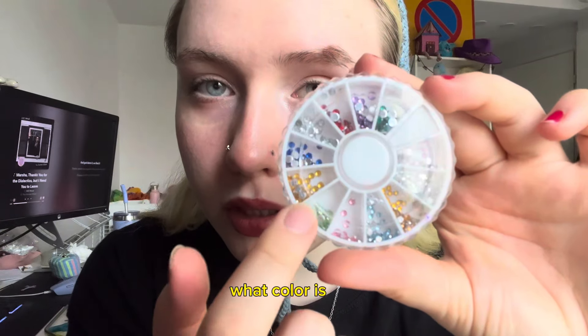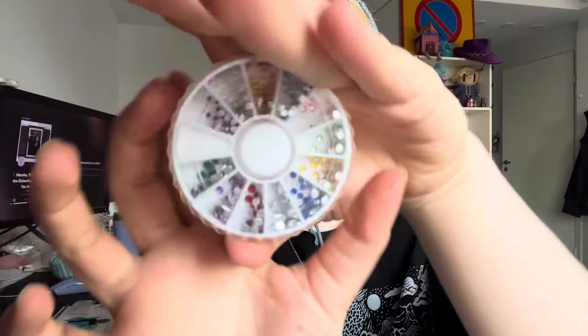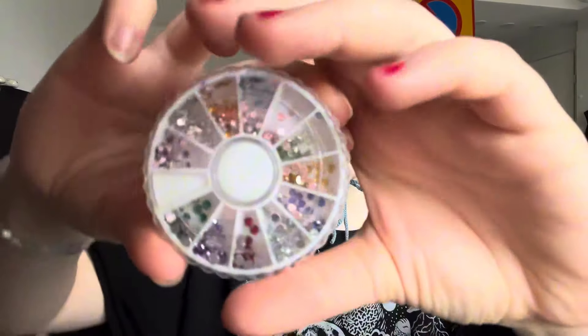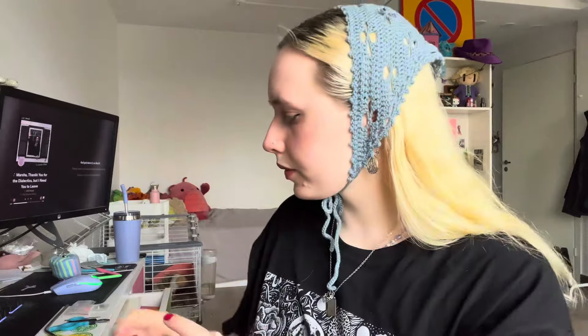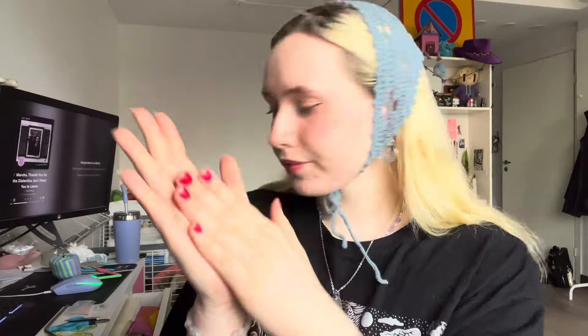Green. What color is this? Green, perfect. Pink. Red. Yellow. You're doing pretty well at this so far. Good job!